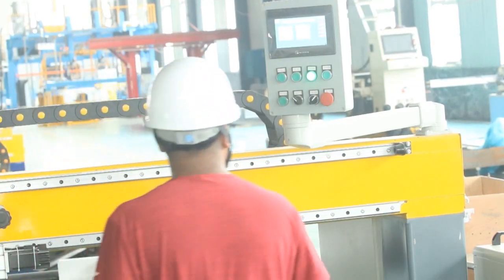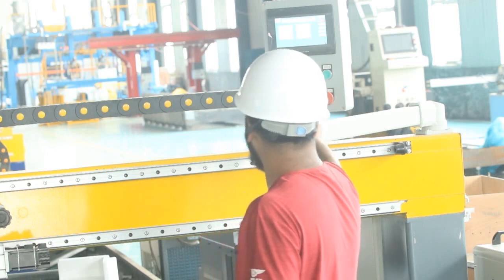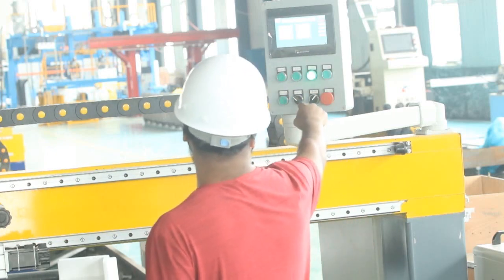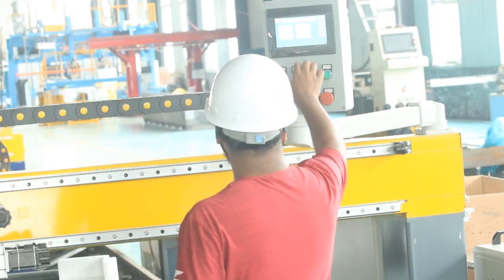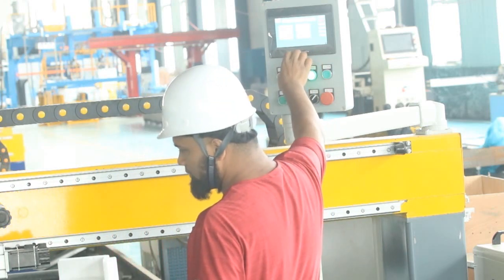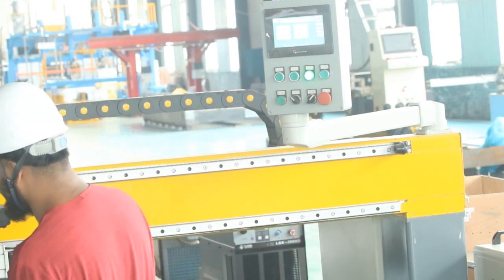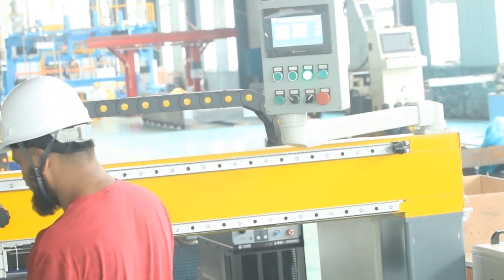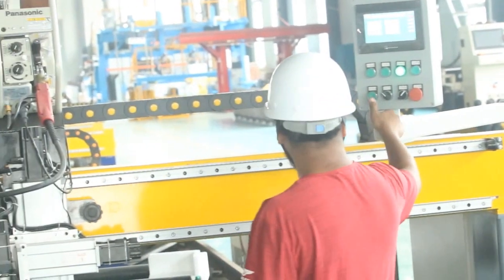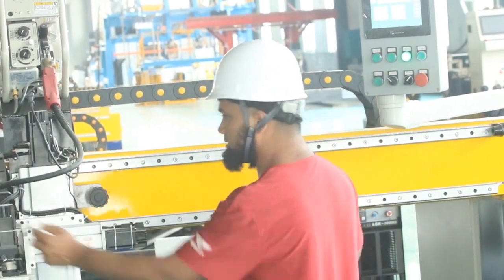Now the power and everything is connected. This is the welding switch. At first I'm showing the process without welding to confirm everything is okay. Firstly, this is for the origin. These two motors will be used for the origin setup. They are going to origin now. Okay, origin is set. Now I click on start.